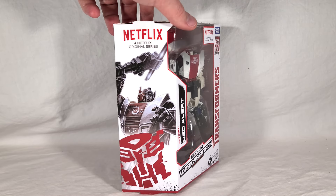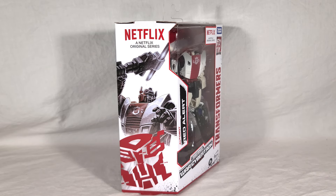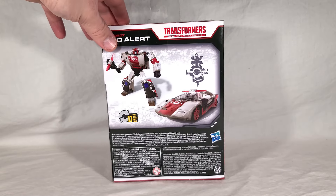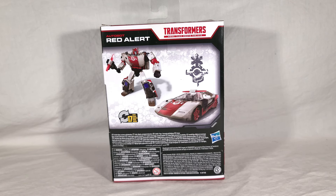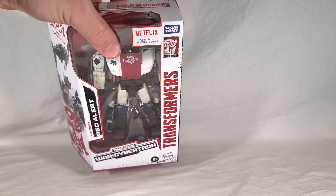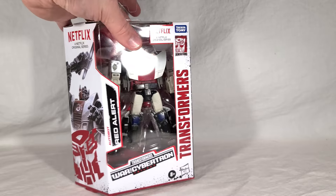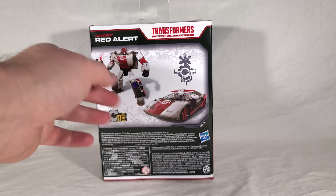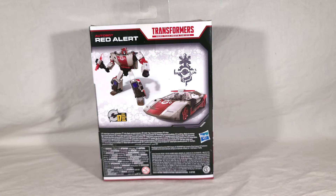On the side, you just get a very desaturated version of his Siege artwork. Over here, you get the renders of the toy, which look a lot better than the finished product, if I'm being honest. You can see they really peeled back the budget for those battle damage apps — it's even got realistic-looking rust on the feet, which doesn't look quite so good on the real thing. It does take 17 steps to transform, though by now you're probably all intimately familiar with this transformation scheme, so nothing really new there.